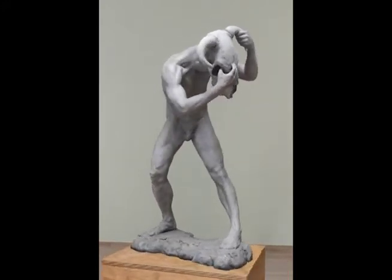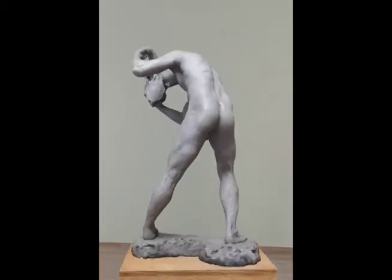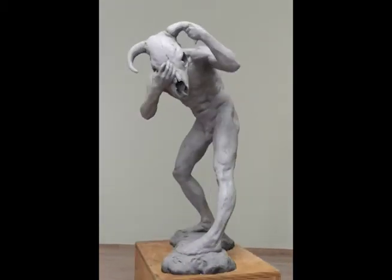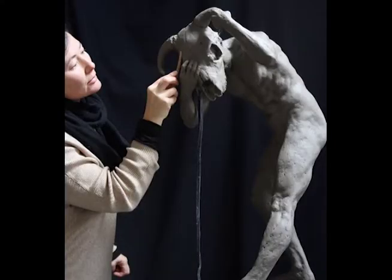I kind of saw the minotaur myth as a way to express that damaged male energy. I reinterpreted it a bit — I saw King Minos as being the father figure in the story and the minotaur as being the denied or rejected son. I think it speaks to a certain thing in society about damaged male energy, absent fathers, and the damage that gets passed on through generations because of that denial of the son.